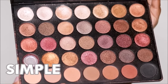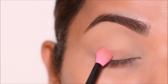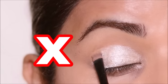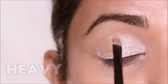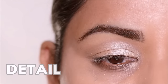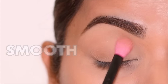For eyeshadows, try to stick with something simple and matte. I'm using the 35F palette from Morphe, applying a matte brown eyeshadow on my lids with a flat fluffy brush, simply sweeping it on my entire lid space. Try to avoid shimmer eyeshadows because they highlight everything including your fine lines and wrinkles. Shimmer eyeshadows, metallics, and glitters are heavier than matte eyeshadows — they highlight every little detail on your lid and can look heavy and cakey. Matte eyeshadows look a lot smoother and lighter on your lid.